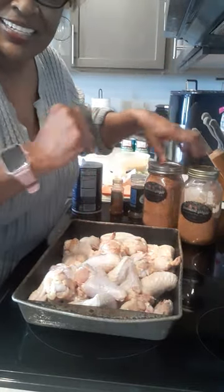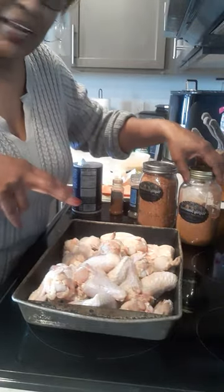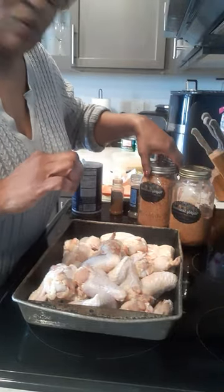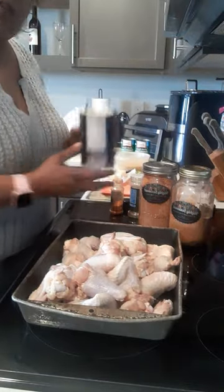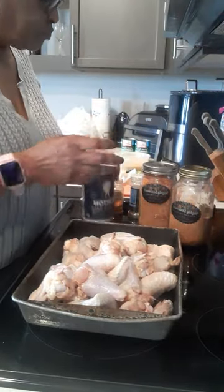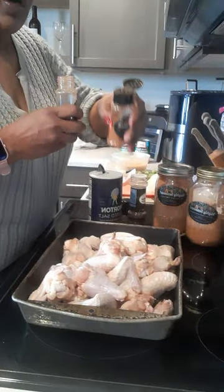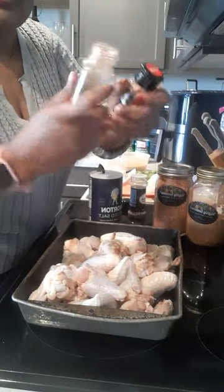Thank you all for the orders that are coming in — tell your friends to bring a friend, come on in! I hope you like it, and don't forget to do the reviews. Now, we do need to add salt because there's no salt in the Holly seasoning, so I'm going to use both spicy and regular.